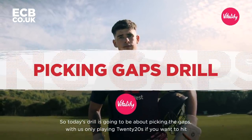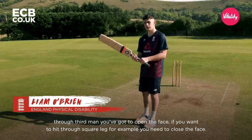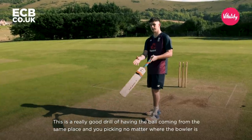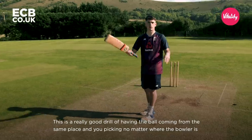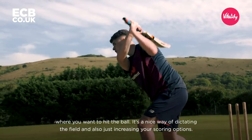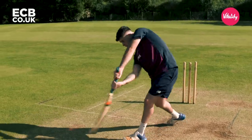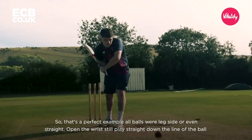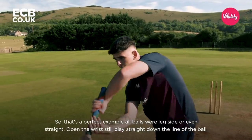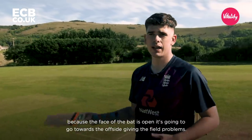Today's drill is just going to be picking the gaps. With us only playing T20s, if you want to hit through third man, you've got to open the face; if you want to hit through square leg, you need to close the face. This is a really good drill — the ball comes in the same place and you're picking where you want to hit it no matter where the bowler is. It's a nice way of dictating the field and increasing your scoring options. All balls were leg side or even straight — open the wrist, still play straight down the line of the ball. Because the face of the bat is open, it's going towards the offside, giving the field problems.